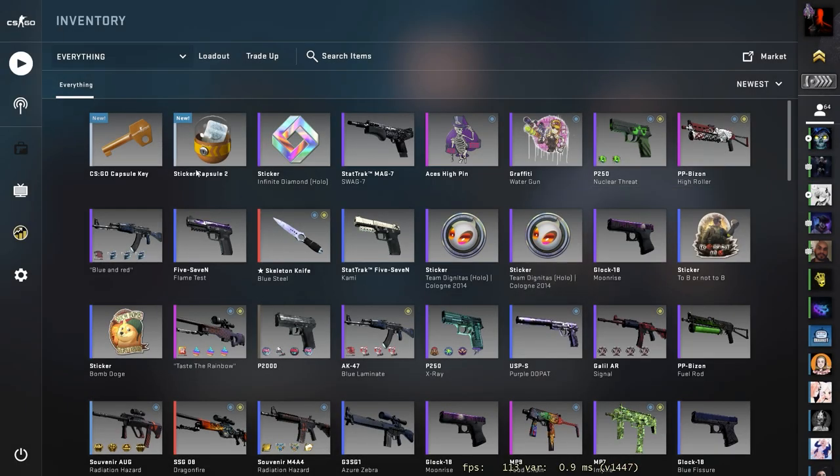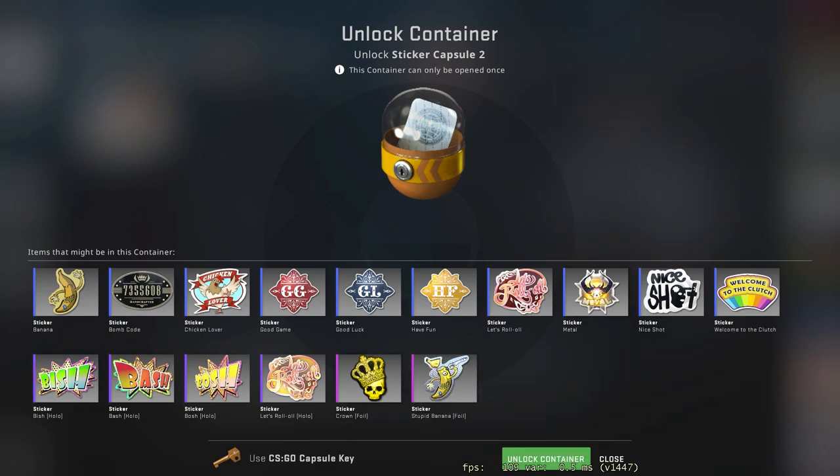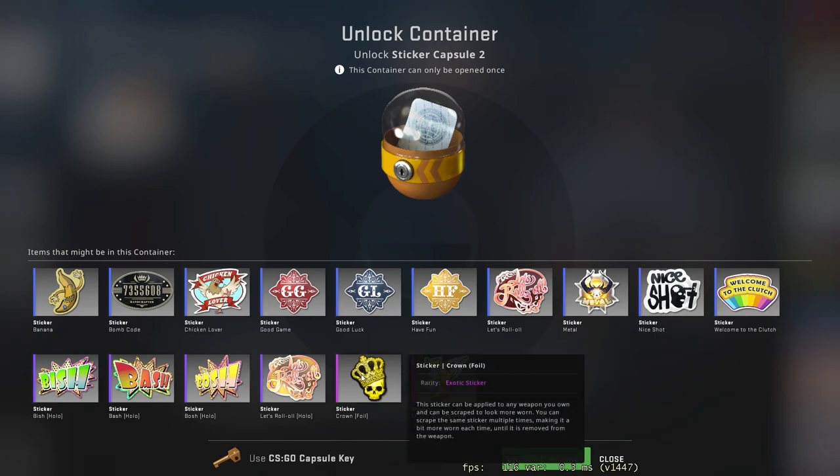Alright, so today I got the Sticker Capsule 2. It has the Crown Foil. Obviously it's very, very expensive. The sticker capsule itself is $20, and the Crown Foil currently sells for $700 USD. So yeah, it is pretty pricey.